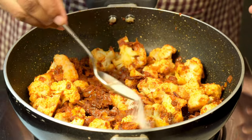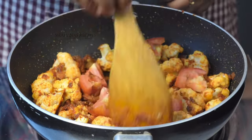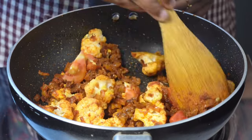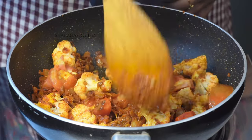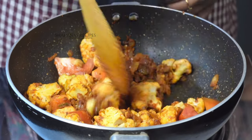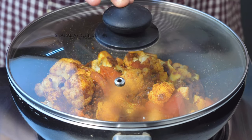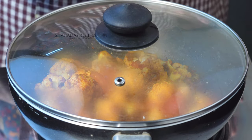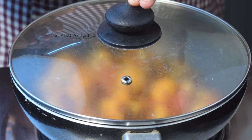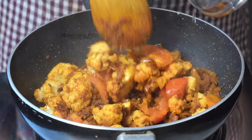Pour it in and cook for about 10 minutes. Add the paste and mix it in well. The paste will taste good after mixing.